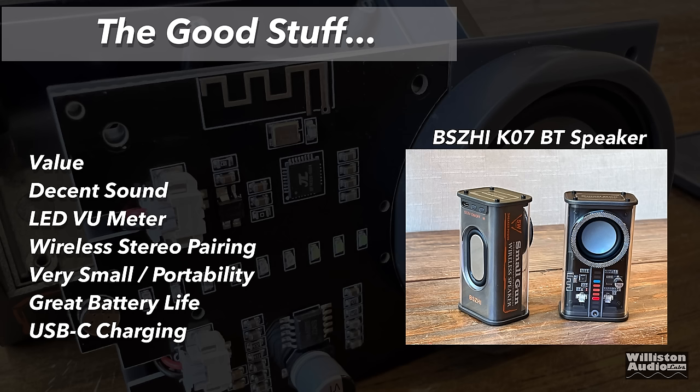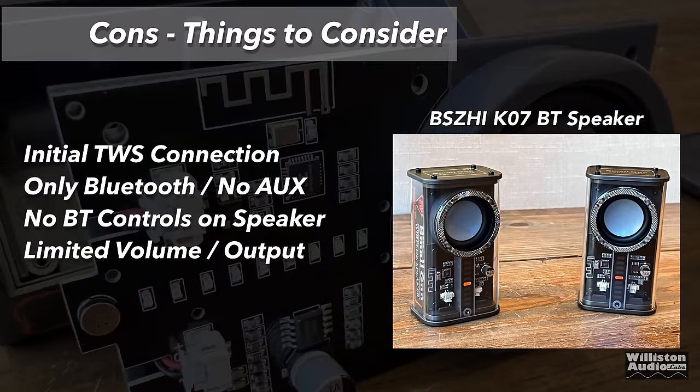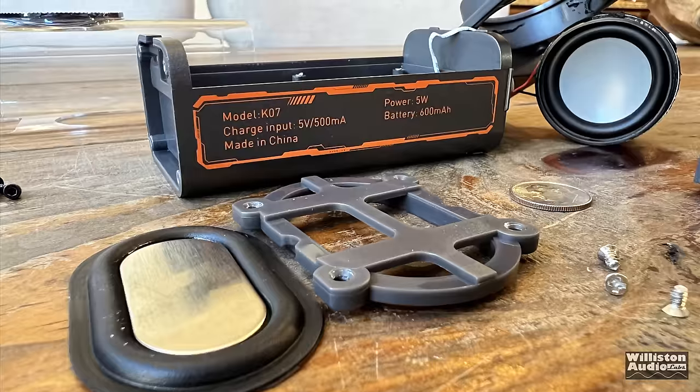Pros and cons: The value is unbeatable at $11. Decent sound, LED VU meter is sweet, you can use two for wireless stereo pairing, they're very portable, battery life was great at about six hours, and USB-C charging is a nice touch. On the downside, the TWS initial connection between two speakers was a little clunky, it only has Bluetooth with no auxiliary input, no Bluetooth controls on the speaker itself, and it has limited volume and output.